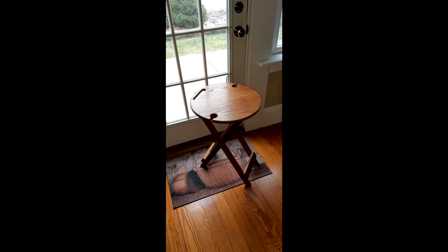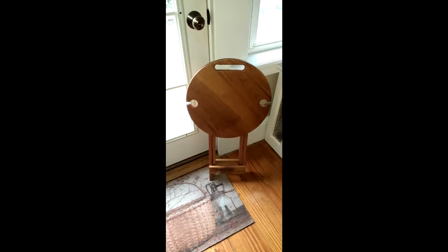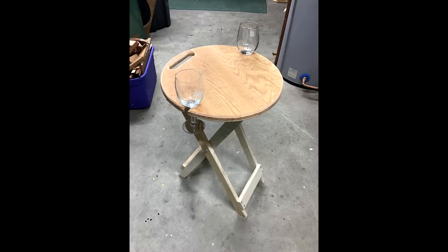This is part one of a video to make a folding wind table. This table is being made out of reclaimed chestnut, and for this video I did create a prototype out of plywood, and we will reference that during the build. I'm not sure how many parts this will come out to, but please enjoy, and any questions, comment below.